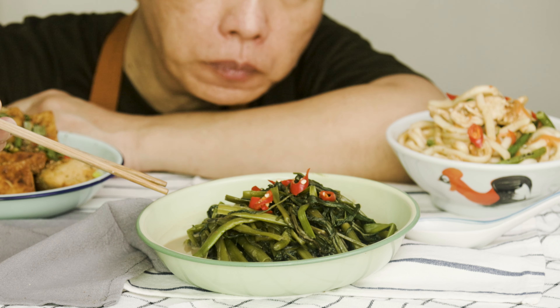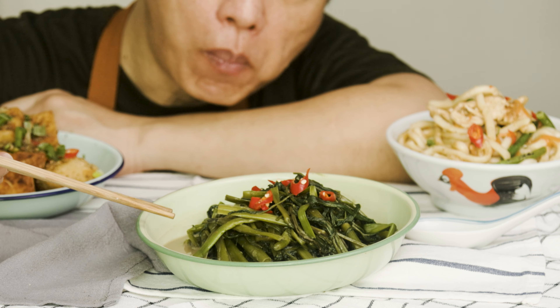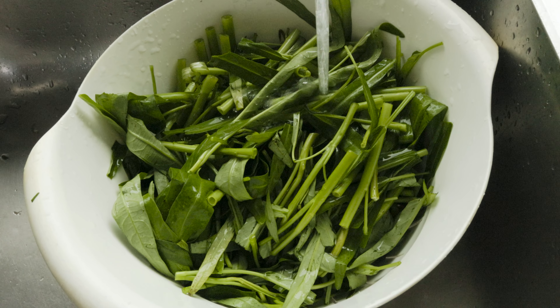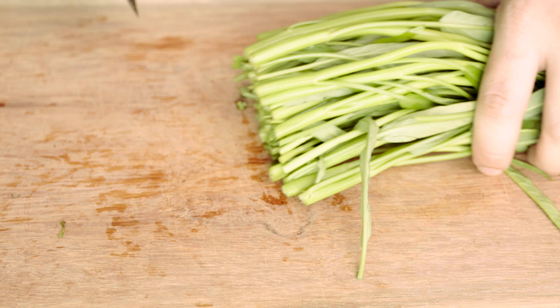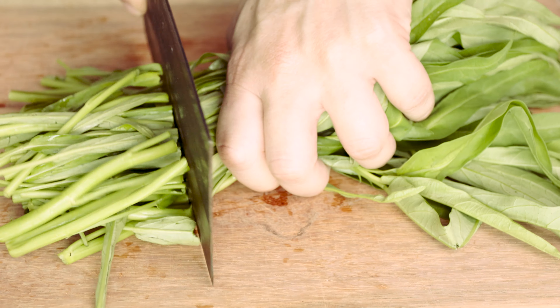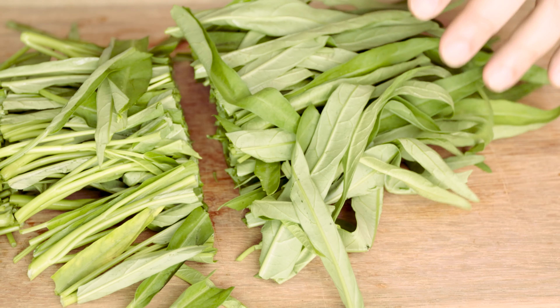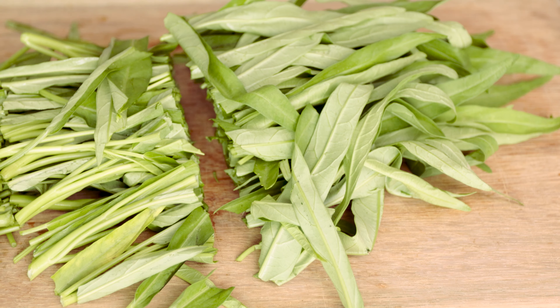Today, we are stir frying Gang Kong with fermented bean curd. Gang Kong goes by several names: Morning Glory, River Spinach, Water Spinach, Chinese Spinach, or in Chinese, Tong Xing Cai. There are as many names as there are ways to cook it.